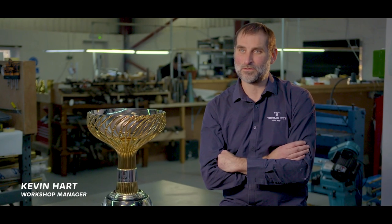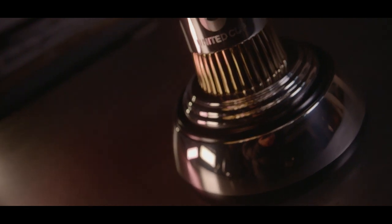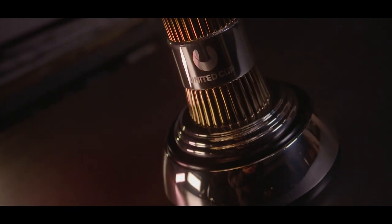Thomas Light — we are silversmiths and goldsmiths to the Royal Household and Her Late Majesty the Queen. We've made many amazing trophies all over the world for many different sports. We made the Emirates FA Cup, and Tennis Australia wanted to match that prestige, and I feel like we've done that here with the United Cup.